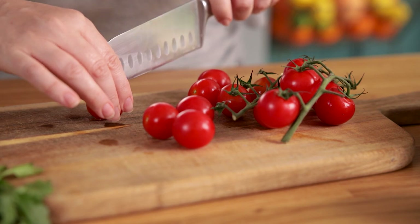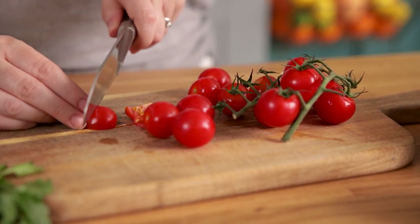We're going to start by chopping around 16 cherry tomatoes into eighths and adding them to a bowl.